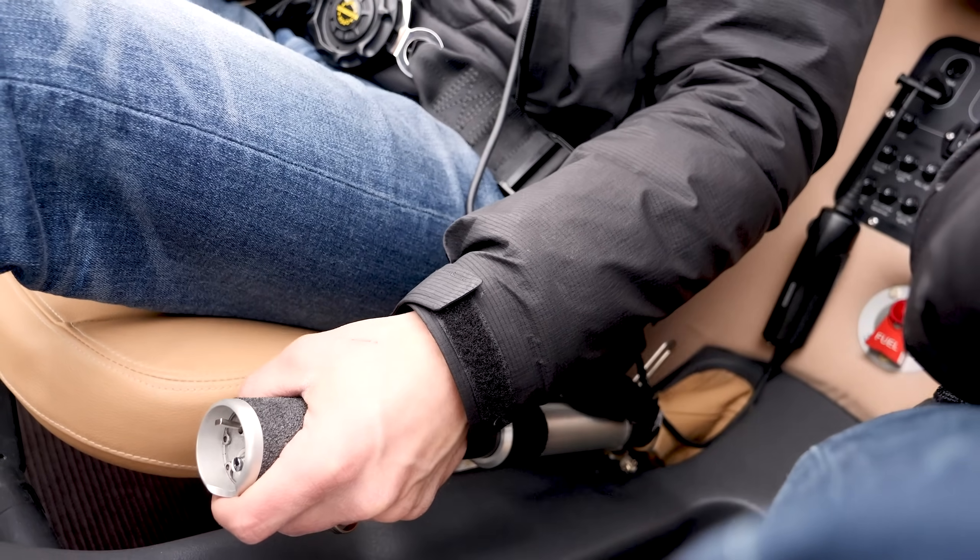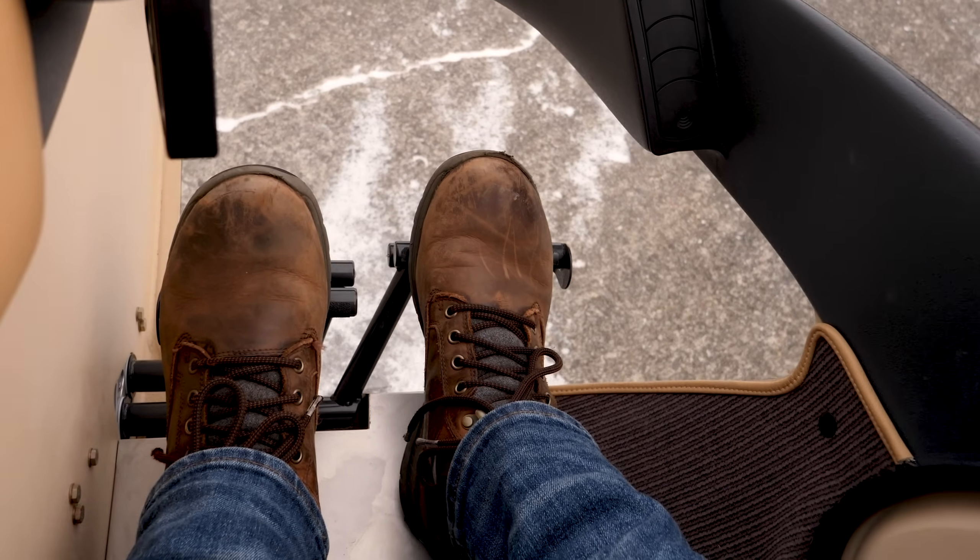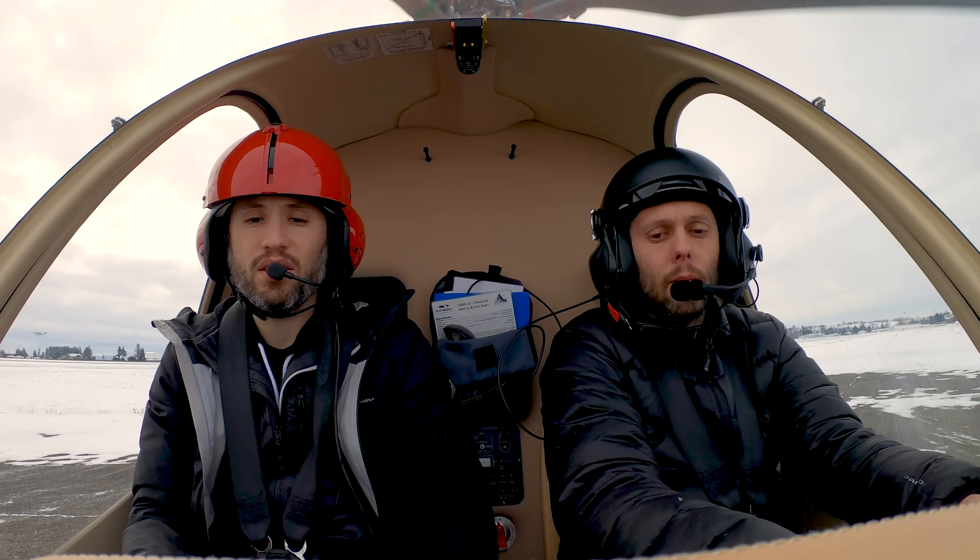Now that we got the helicopter running, it's time to teach you guys how to take off. First of all, let's start raising the collective, and we've got to add right pedal to counteract the torque of the helicopter. A little bit of right cyclic and up we come.